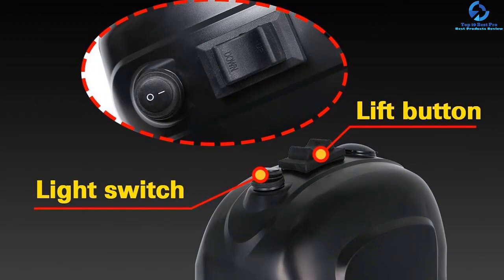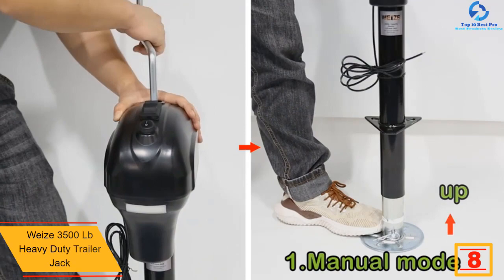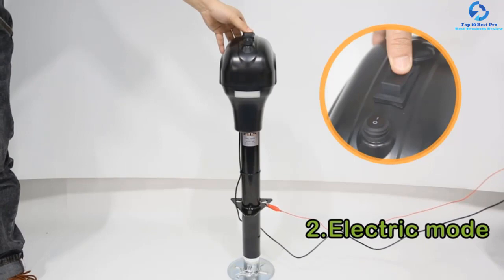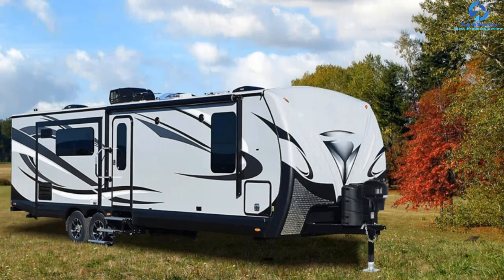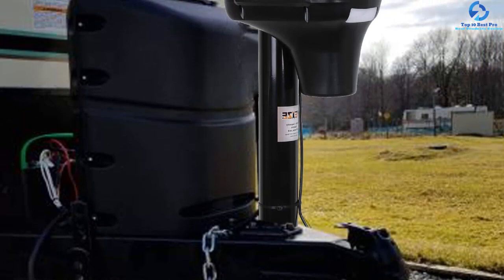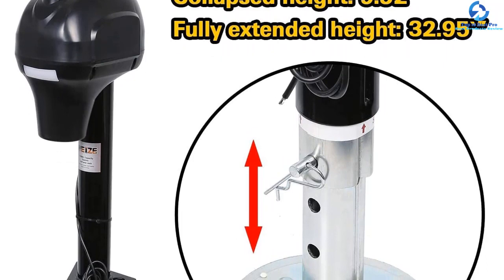At number 8, we have the Wise 3500 lb heavy duty trailer jack. It features a 3500 pound weight lift capacity and a 12-volt DC electric motor for simple, low-maintenance operation. The drop leg is adjustable for optimal performance, providing a maximum 18-inch lift when retracted, a 9-inch lift otherwise, and an additional 5 and 5/8-inch lift with the drop leg extended. The outer tube diameter is 2 and 1/4 inches while the inner tube is 2 inches. Raise or lower any A-frame with a push of a button. It comes in a universal fit compatible with all trailer models.